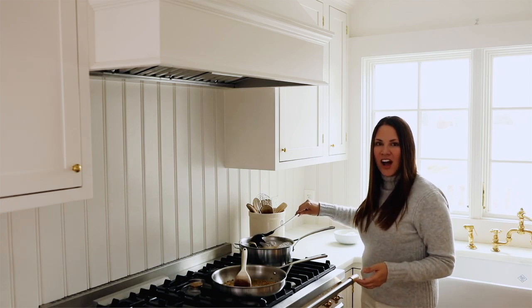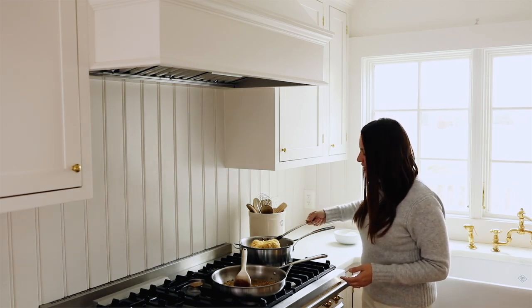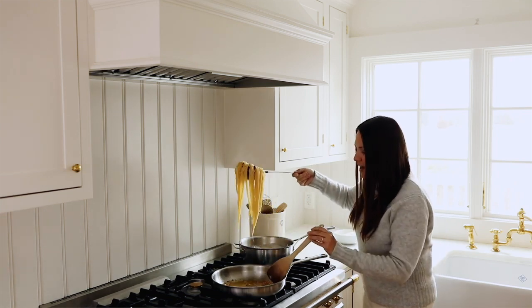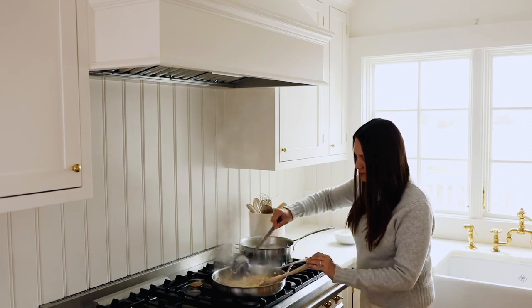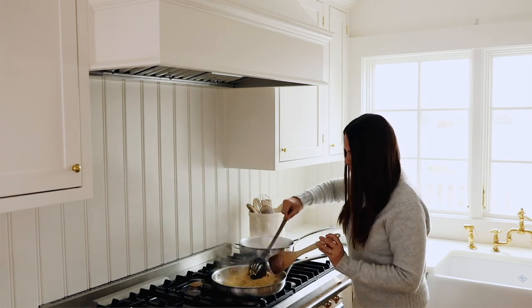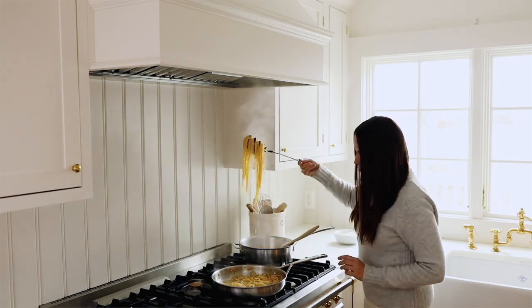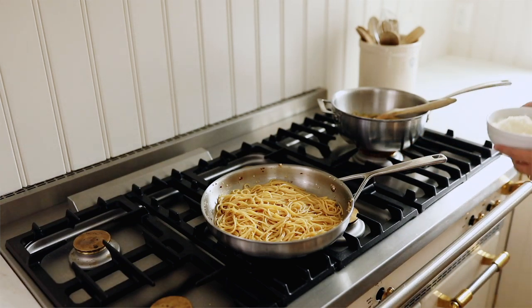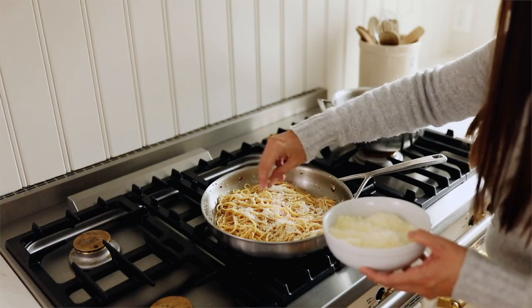Now we're just going to toss our cooked spaghetti into our sauce. If you want, you can use a little bit of pasta water as well — just stir it on in. Now that we've tossed the pasta into our sauce, we're going to add our fresh grated parmesan or grana padano.